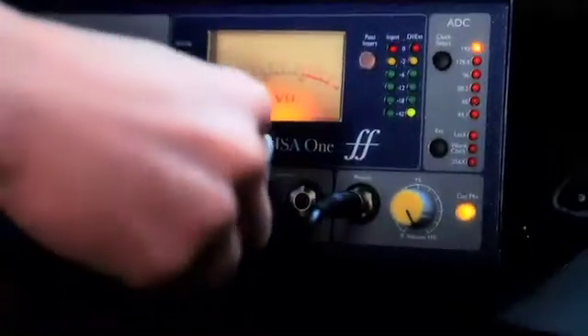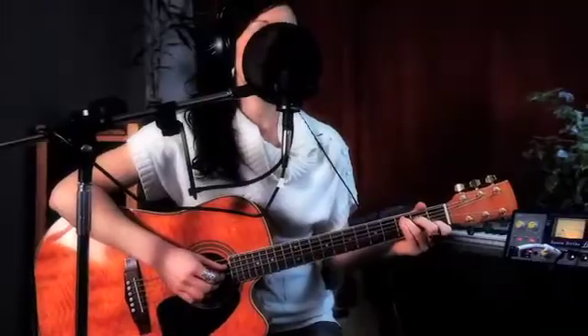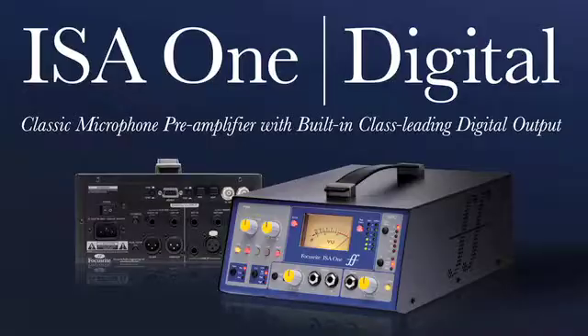The ISA 1Digital — the classic Focusrite mic pre and simultaneous DI, now with class-leading stereo ADC as standard.